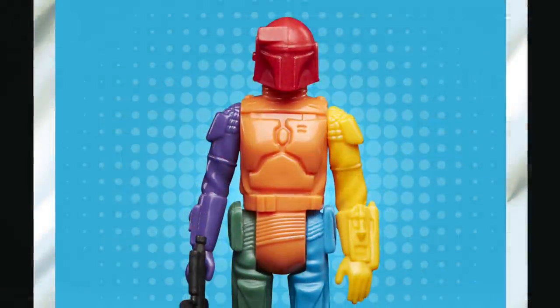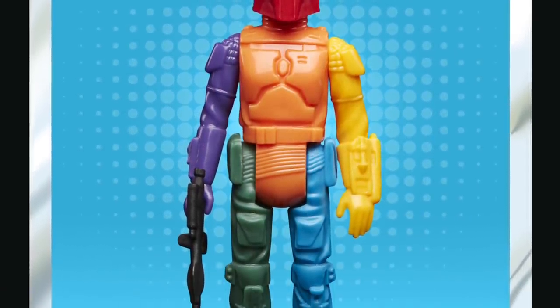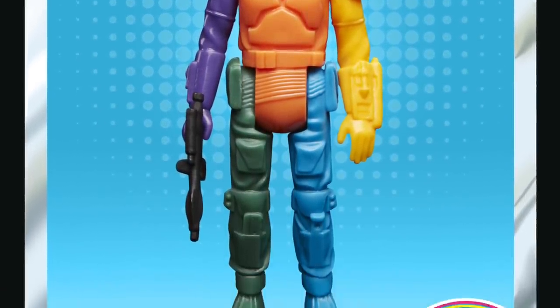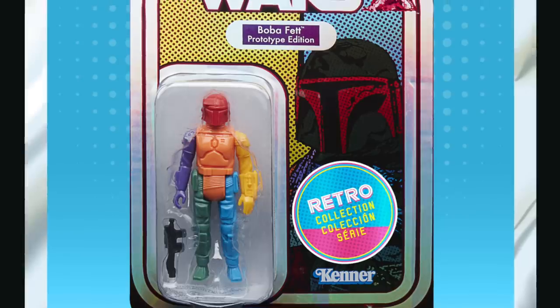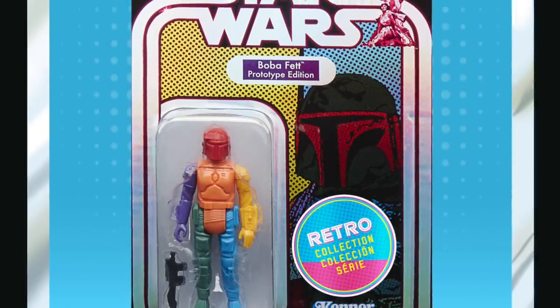Also the Retro Collection is getting another prototype figure similar to the Darth Vader, this time it's Boba Fett. Nice and easy one for them to do — popular character. I'm sure it'll sell a lot even if the design is a little bit outlandish.